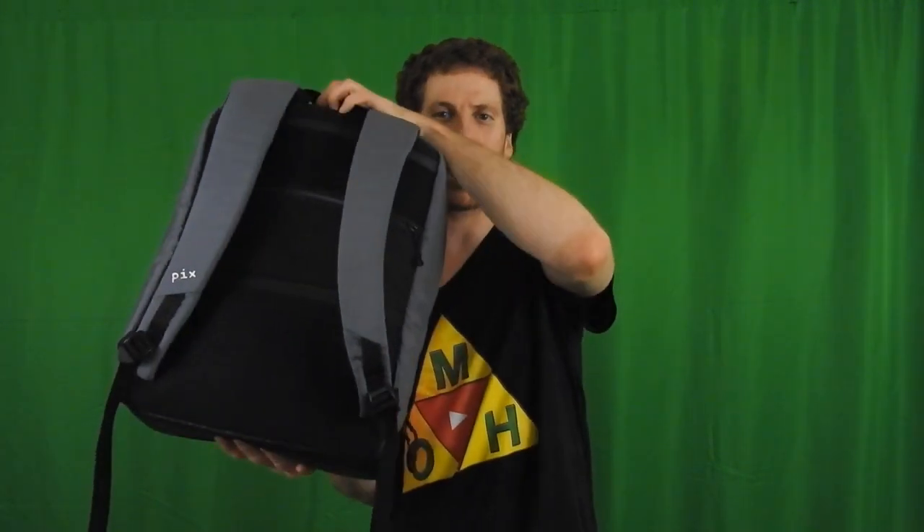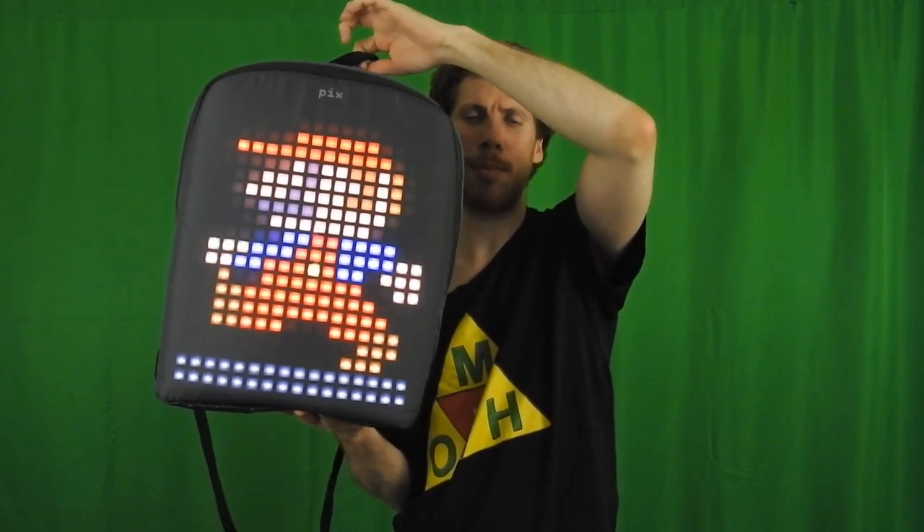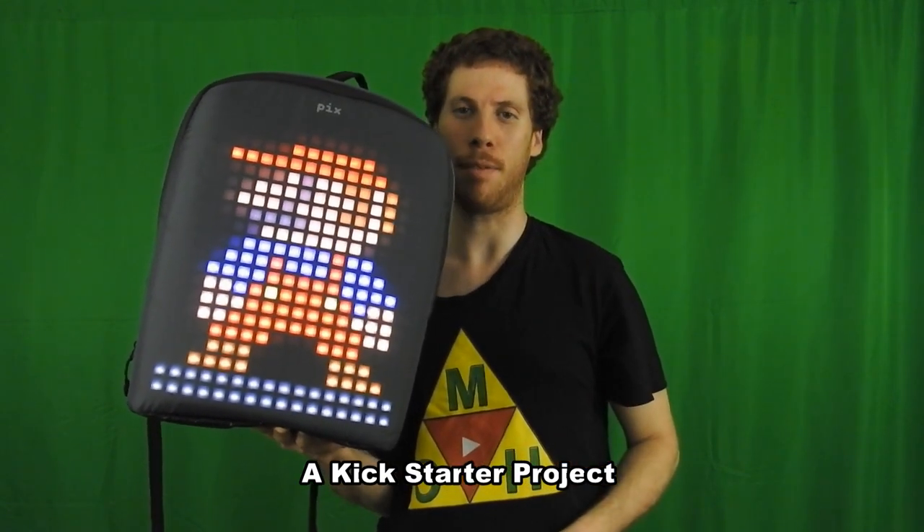So hey guys, this may seem like an ordinary backpack, but if I turn it around — BAM! It's actually an animated backpack and you can customize it any way you want. And it's also one of the coolest backpacks that I've ever seen in my life.